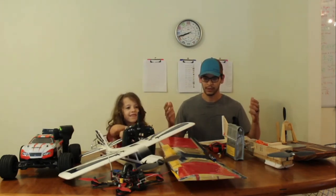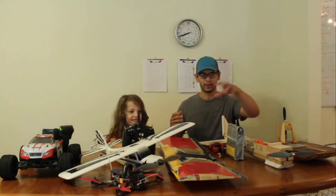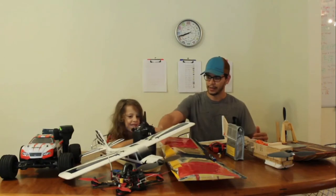I'm here with my daughter and we're talking about some RC technology. These are all the different vehicles I have, and I wanted to show them all on the table here.